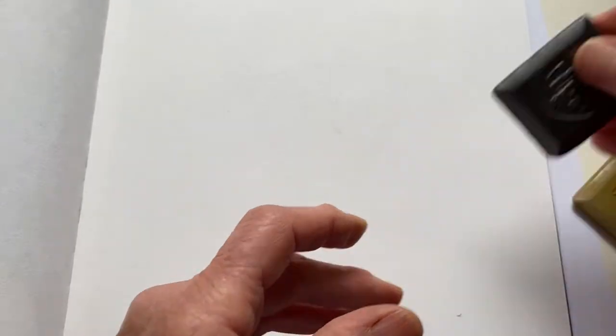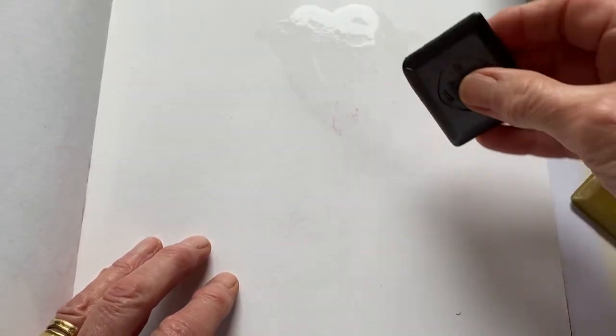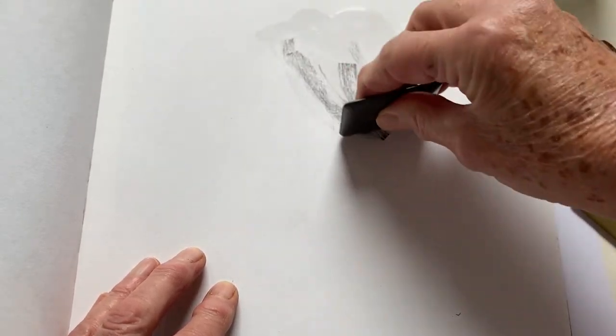As I say, you can work onto a dry page or onto a wet page. So I'm going to wet a little bit of my page and see what happens. I won't wet all of it, I'll just wet some of it. And I'll work initially in the original graphite, but we'll try all the colours. It's nice because you can use a thin edge or you can use a flat edge. So I'm going to just draw into this.